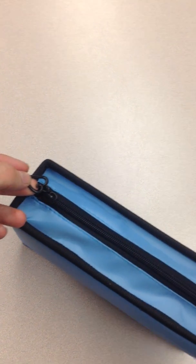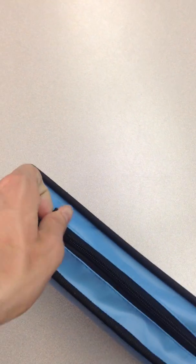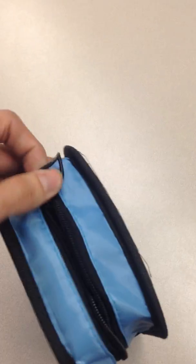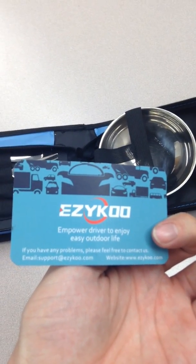Over here is a nice heart-shaped zipper pull — I'm not quite sure if there's any meaning to that. As we open this up — trying to do it one-handed here — let's see the seven pieces inside, and a nice little thank you note from the company with contact information if we need to get a hold of them.